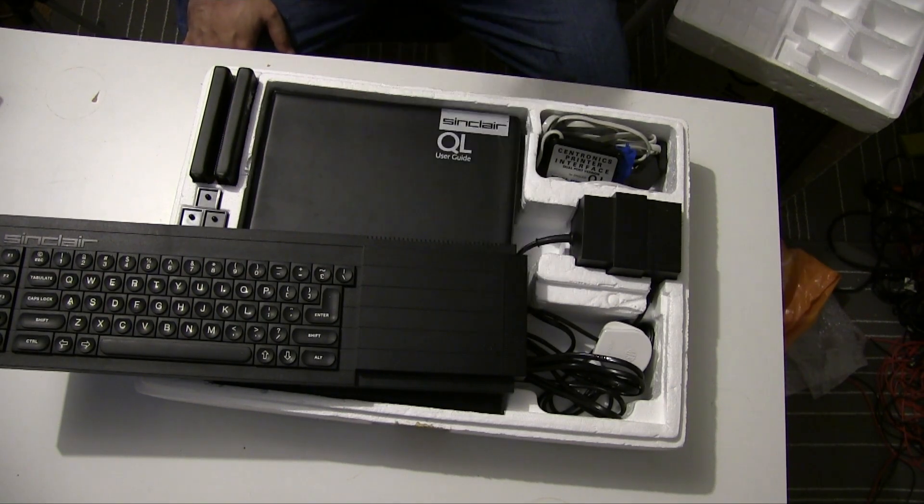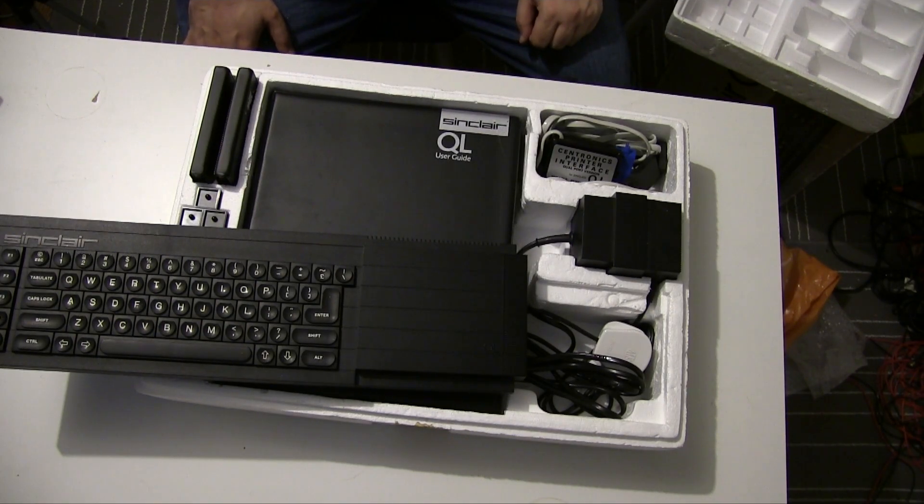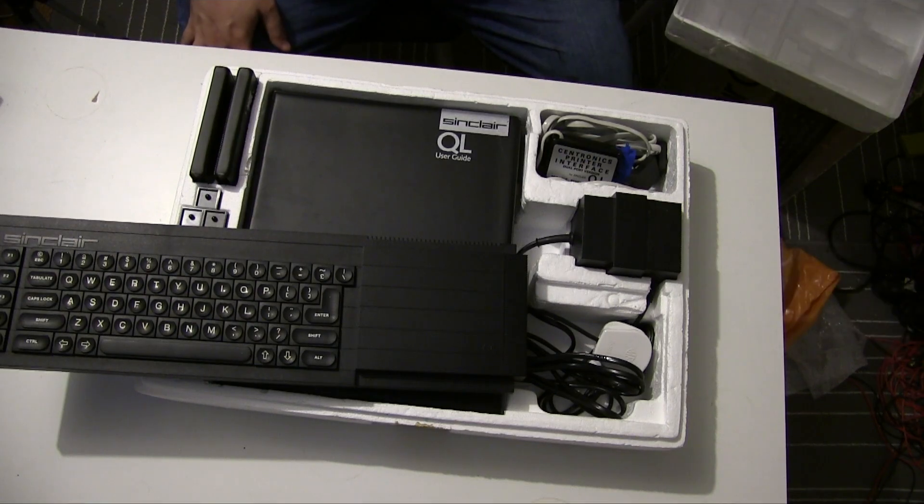The QL planning started in 1981 under the codename ZX83, following from the Spectrum's codename of ZX82, which was a successor to the ZX80 and ZX81 computers. Originally the QL was being planned as a portable system using one of Sinclair's flat-screen mini displays, similar to those used in their TV80 product.